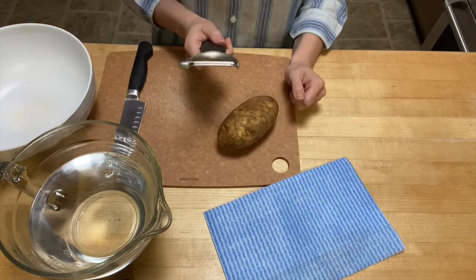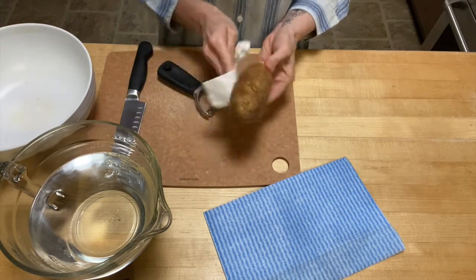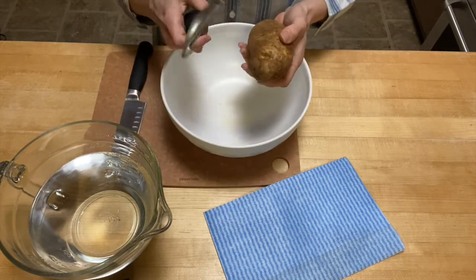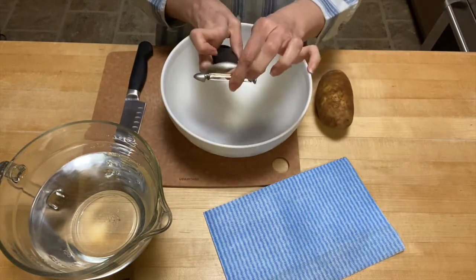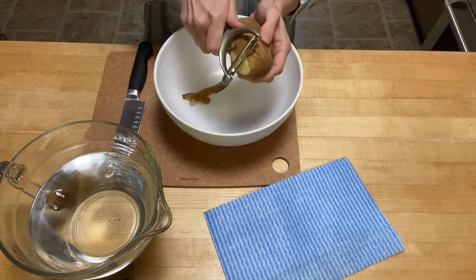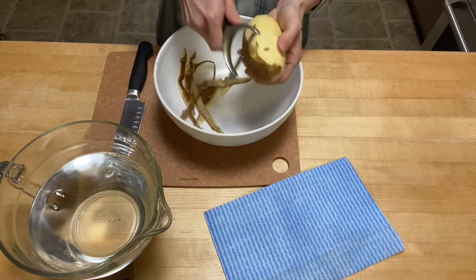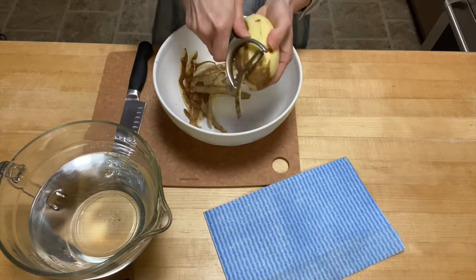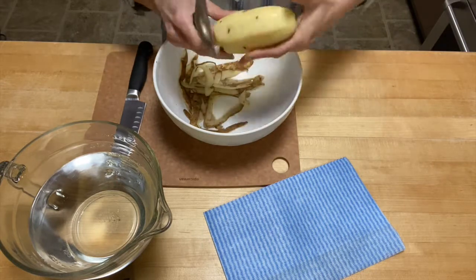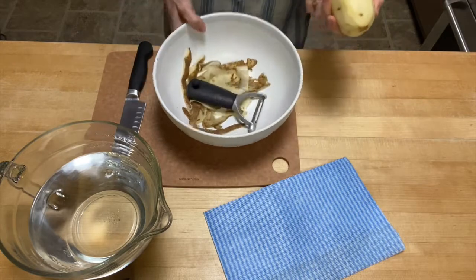The first thing we're going to do is use our vegetable peeler to peel our potato. I've washed and dried my potato with a paper towel to get anything off the outside. Your potato peeler blade may go across one way or the other — both work the same way. Just bring the blade down and keep going around until you get all the peel off. Peeling is not necessary — you could leave the peel on. It's completely up to preference.